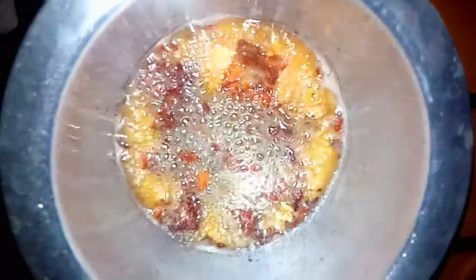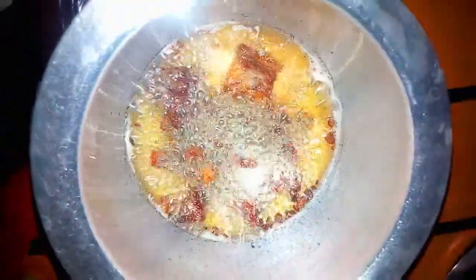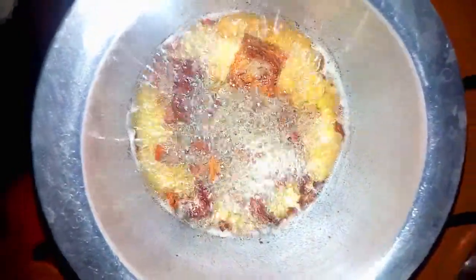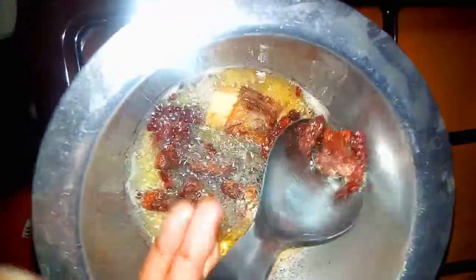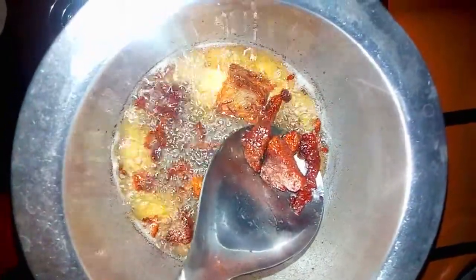Please, when you are deep frying your meat, make sure you remove them immediately they are chocolate brown. I repeat — immediately they are chocolate brown, not when they are burnt black. Chocolate brown, not burnt black. Okay, thank you.